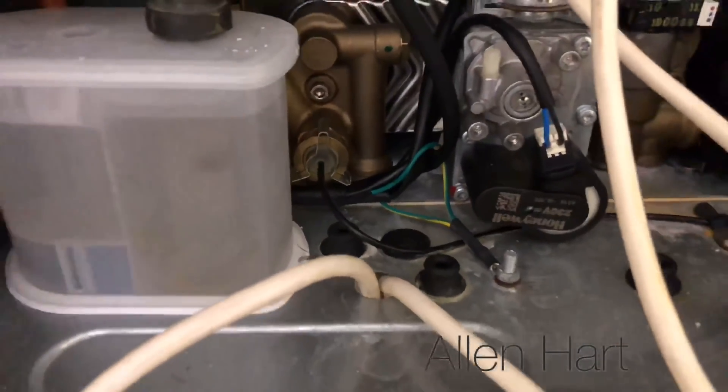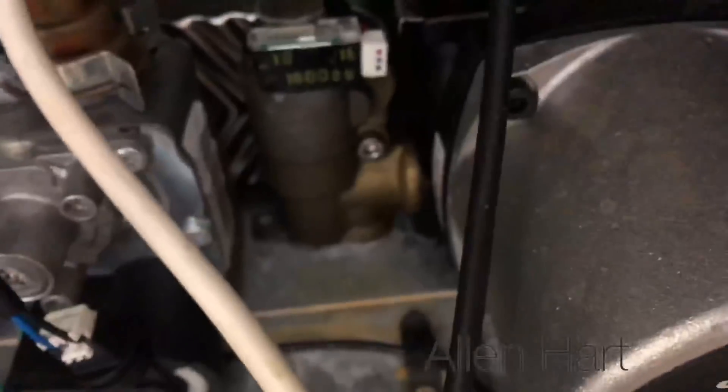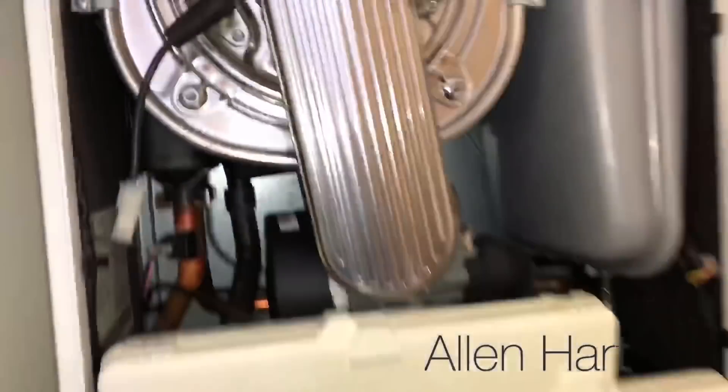I'm going to sort this out for the customer — take these wires out and put grommets in as they should be done. You can see the water damage and the staining here, so you can see that flue has been leaking in. Whoever fitted this boiler hasn't put the output flue on correctly — if you look there, the flue's not even in, and you can see it's starting to crack the case.